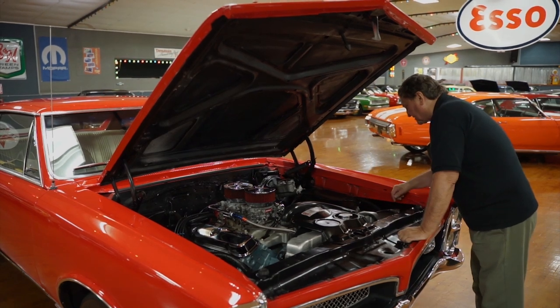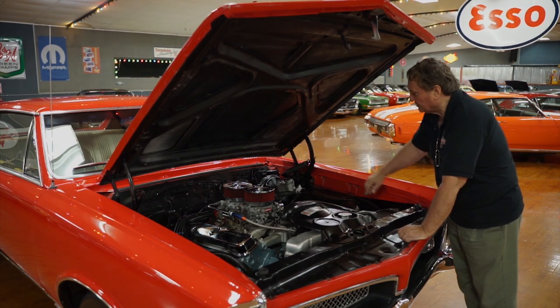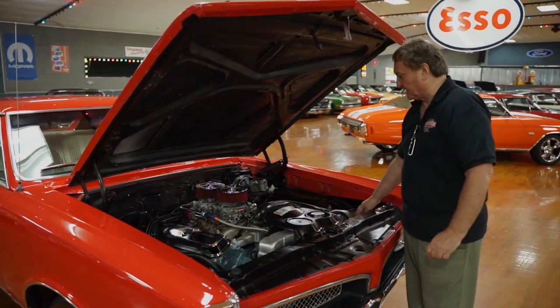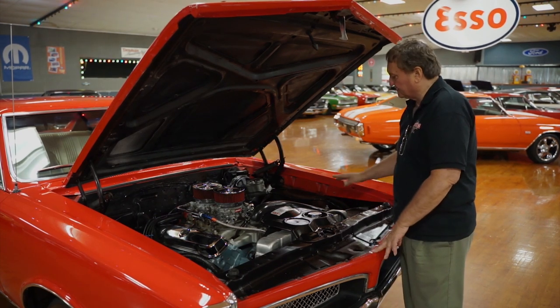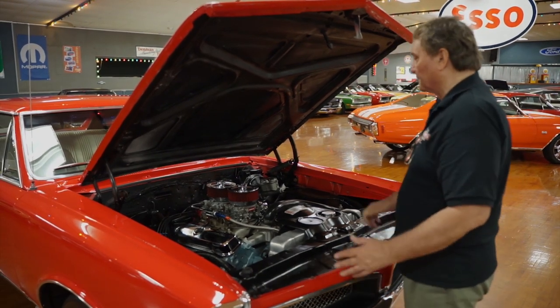The Hooker headers are nice and clean and have new gaskets on them. The cowl tag is nice, clear, and legible. The dual-stage master cylinder has also been replaced — you can see it's relatively new. Donnie put a new high-amp battery in it as well, since the car had been sitting for quite some time and the battery was questionable.